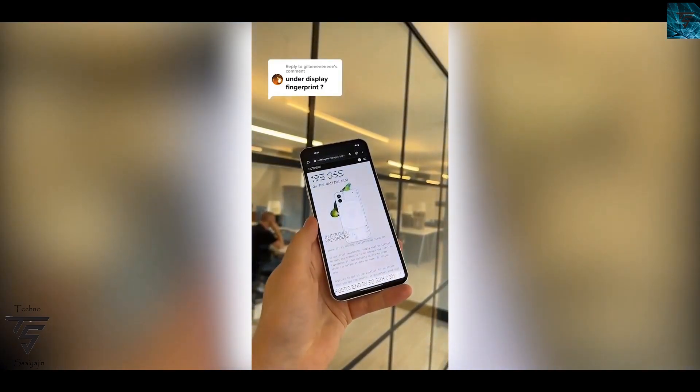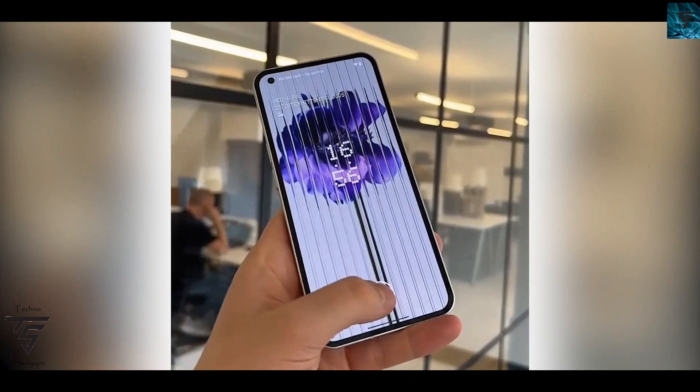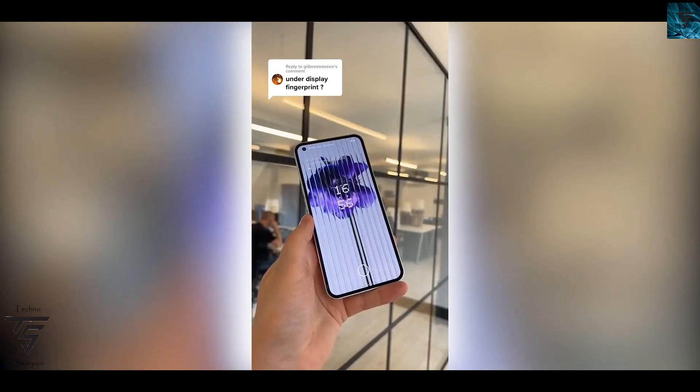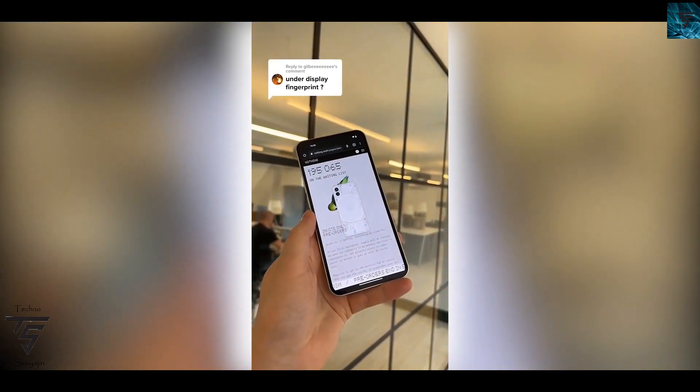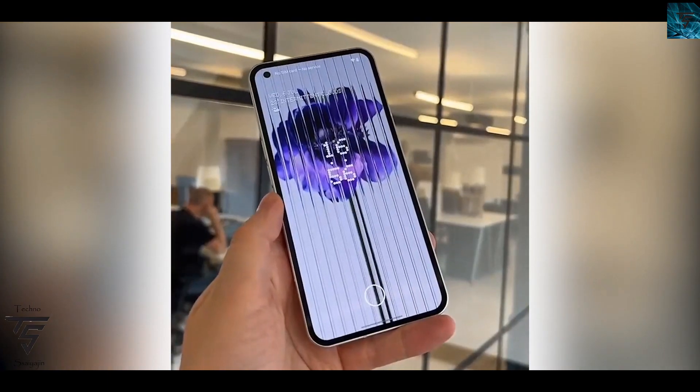As you can see on the screen here, it appears to be an ultrasonic fingerprint scanner because when it's being pressed there's no light glow, which is what you see on an under-display optical fingerprint scanner. The optical is a 2D scanner, so this might be an ultrasonic 3D fingerprint scanner, which is more secure.